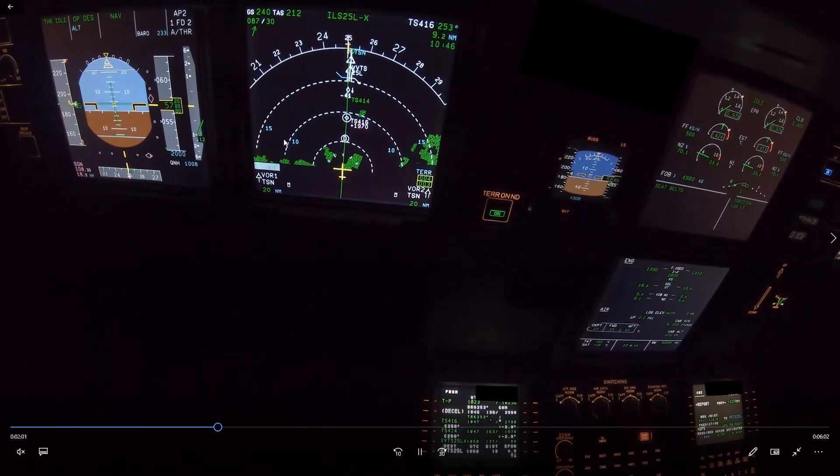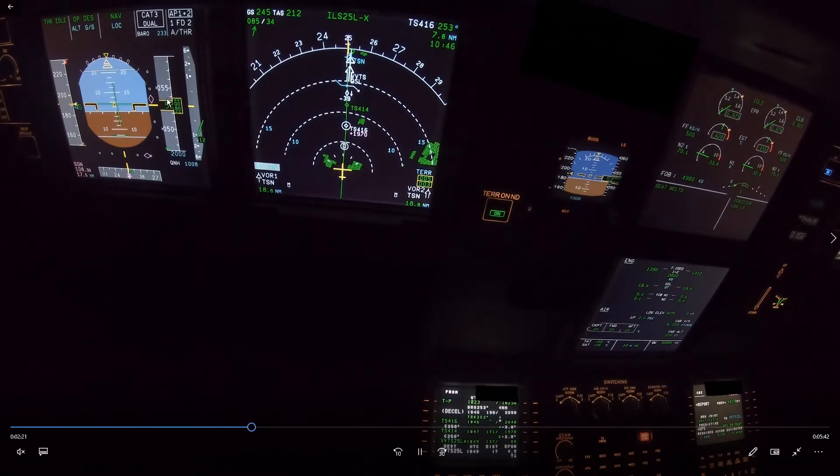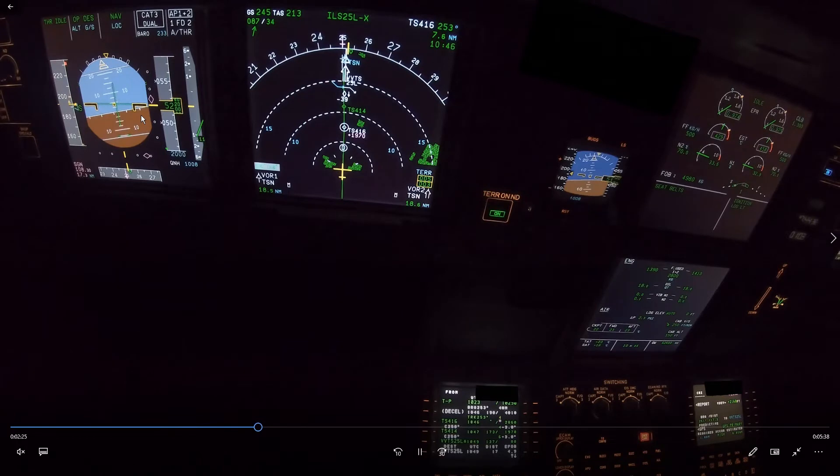Now we are approaching 5,000 feet at S speed with a very big tailwind. Weight is normal. Looking at the glide slope, it looks like we're almost on it. Is the glide slope valid? Yes, because we're almost on the localizer and we are at 17 miles, so the glide slope should be valid. This is an additional indication that we are high on energy.